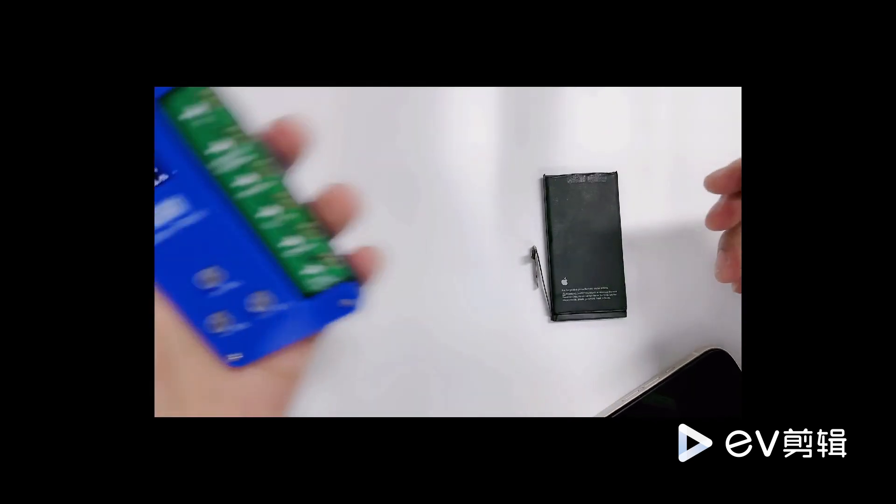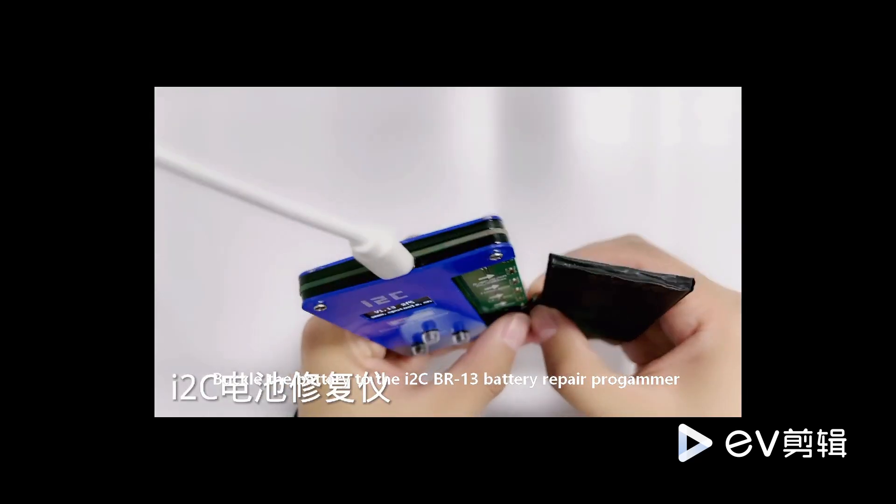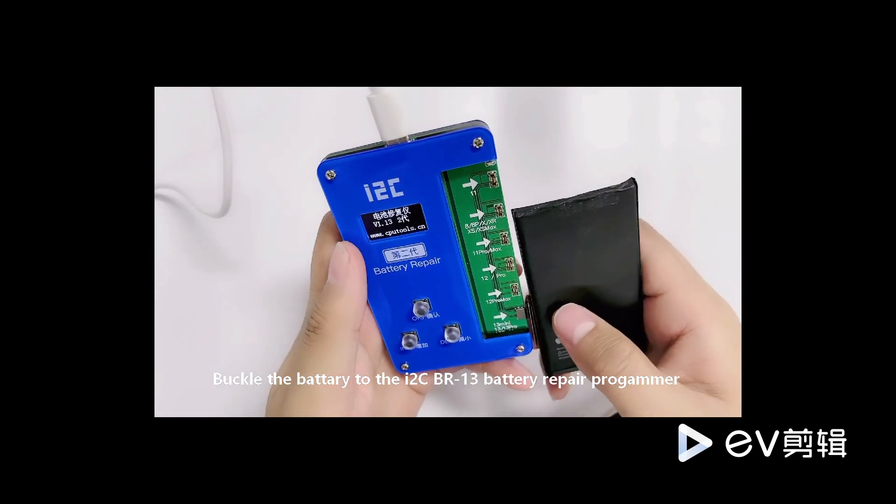We bring out the Berminus 13 battery repair device. Connect the battery to the Berminus 13 battery repair instrument for data modification.